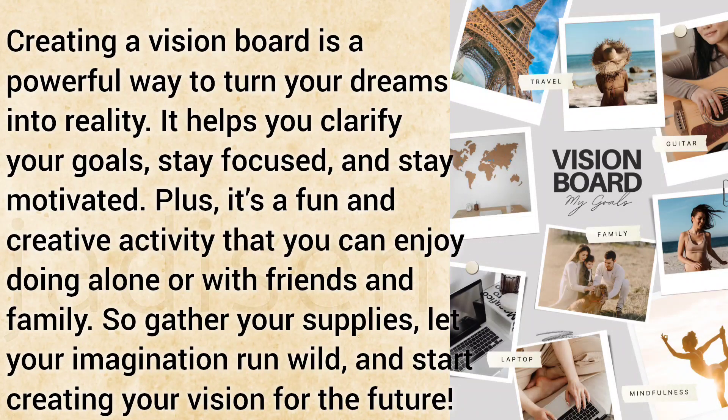Creating a vision board is a powerful way to turn your dreams into reality. It helps you clarify your goals, stay focused, and stay motivated. Plus, it's a fun and creative activity that you can enjoy doing alone or with friends and family — so gather your supplies, let your imagination run wild, and start creating your vision for the future.